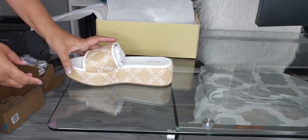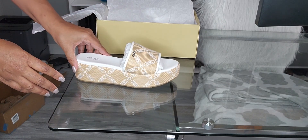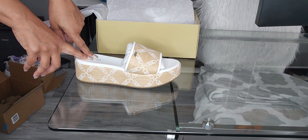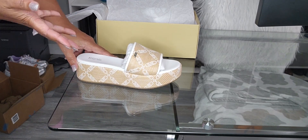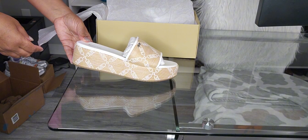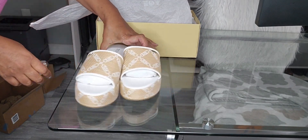I was envisioning wearing white — maybe a white jumper with these or some white linen pants, cropped pants. I purchased these because I'm going to be going on a trip soon, a girls' trip to Las Vegas. I wanted something cute and comfortable to wear because of course we'll be doing a lot of walking. So I purchased these wedges and I got them for a very good price — they were on sale. Let's get the other one out here, and that's what they look like.